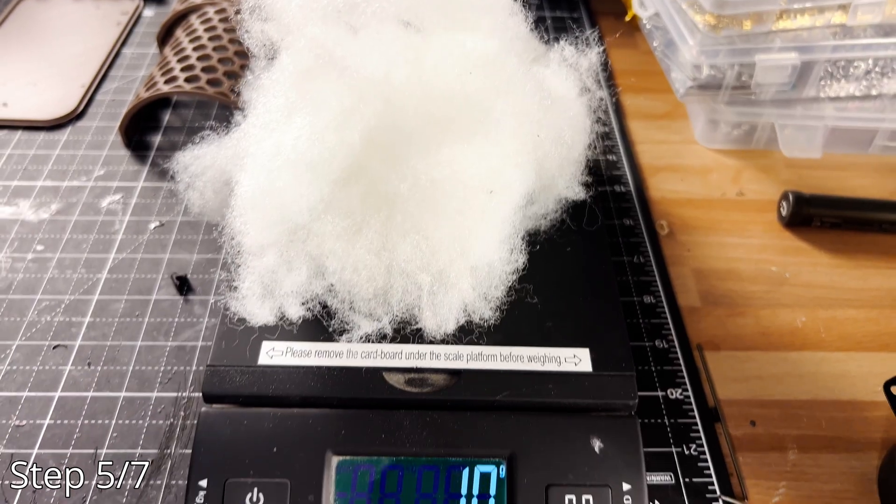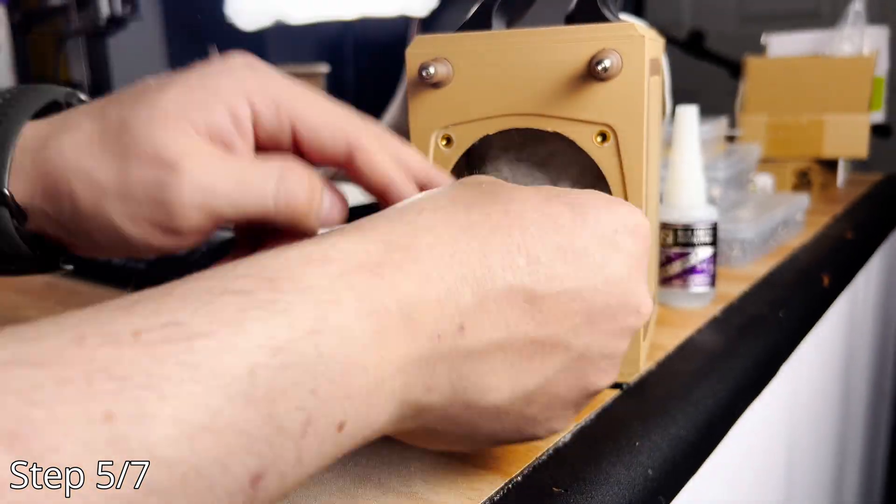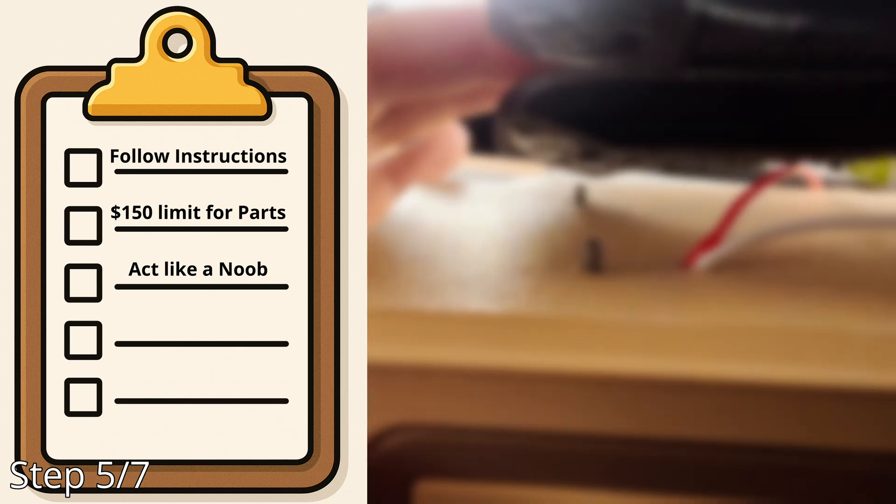Step five: I'm told by the AI project manager that we need 10 grams of polyfill to drop the QTC to 1.0. This will flatten the response, making the box seem bigger than it already is. Refer to rule one — follow the plan without question.